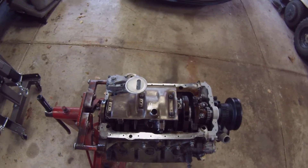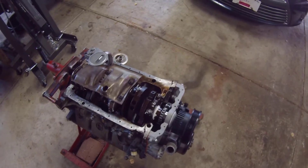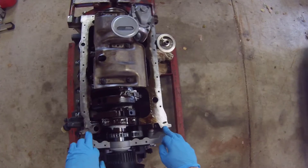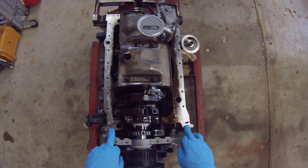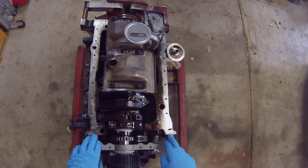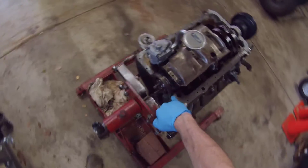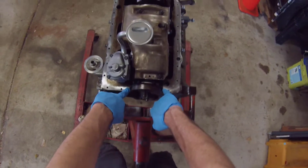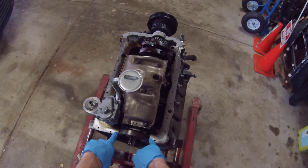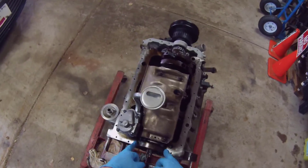Alright, here we go. We're going to do this quick because my battery is dying. We're going to install the oil pan. The gasket I have is a rubber-slash-steel gasket. We've got to put RTV on where the front cover meets right here, and then RTV in the little slots down here where part of the gasket goes. So right where the front cover meets, grab some RTV, and then right here.